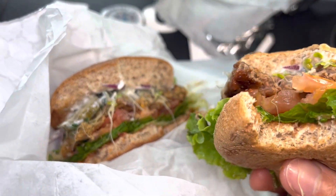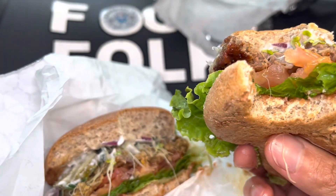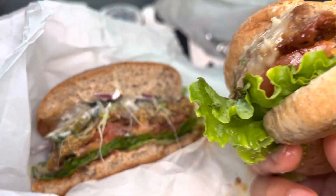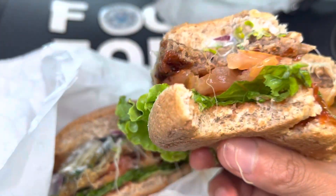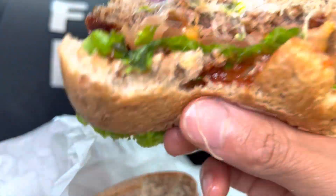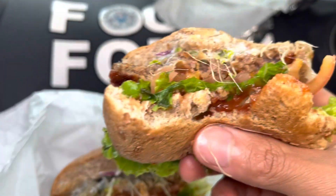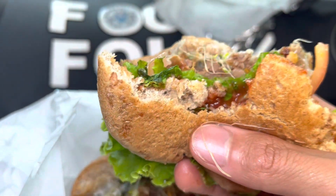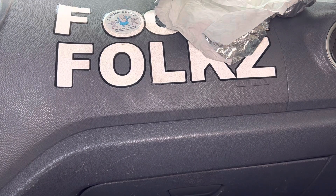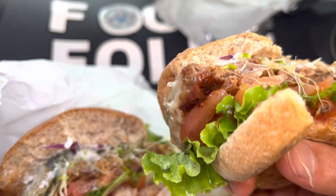Yeah, both have their pros. The only thing that's common between them is the bun, the veggies, and the ketchup. The organic ketchup really works well here — so good right there on the bottom. It hits you first right after the bun because it's right on the bottom, hitting your tongue right away. And the jack cheese — okay with this.